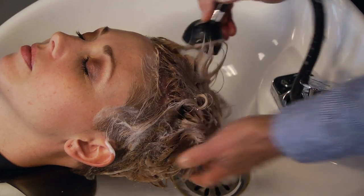Euphora's Urgent Repair Shampoo is one of the best products I've used in order to remove any kind of yellow buildup on an ongoing basis.